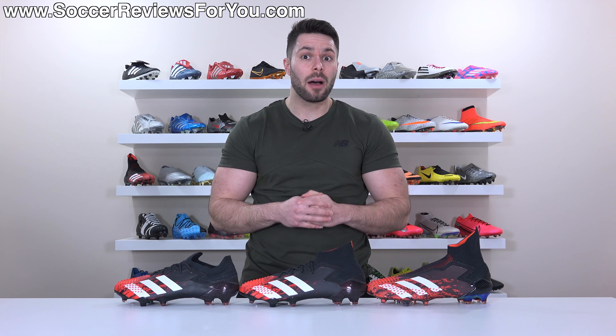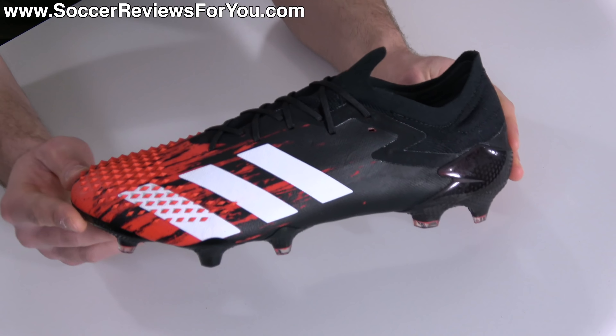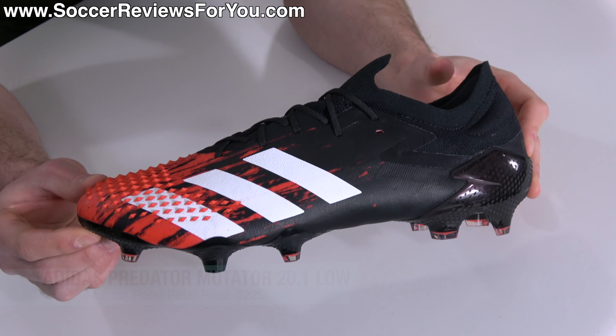I have for you today all three top end versions of the new Predator: the high cut 20 plus, the mid cut 20.1, and of course the one we've all been waiting for — the low cut version of the Predator Mutator 20.1, which retails for the same $225 as the mid.